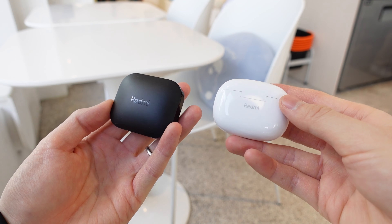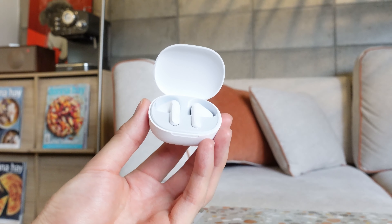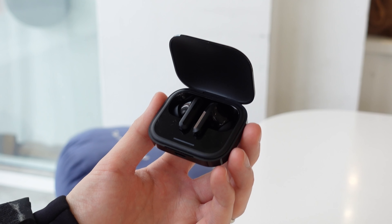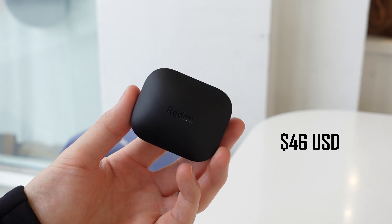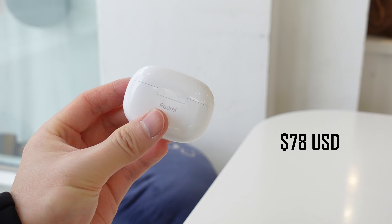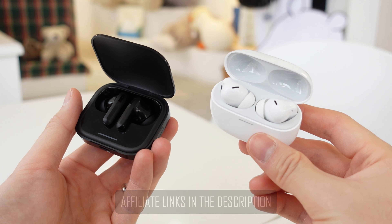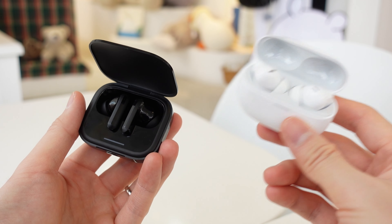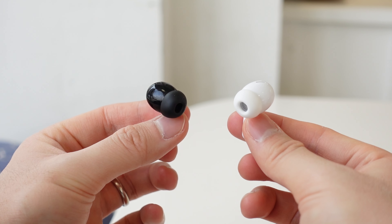The Xiaomi Redmi Buds 5 series is here, and for now there's just two models: the Redmi Buds 5 and the Redmi Buds 5 Pro. I love the Redmi Buds 4 series for how much value they brought to the table while being so cheap. The Redmi Buds 5 series is looking to do the same, with the Buds 5 retailing at just $46 USD and the Buds 5 Pro at $78 worldwide. You can find these even cheaper through AliExpress, Amazon, or other shops in the upcoming weeks. But even at retail price, these are high-quality earbuds offering a lot that competing brands are only offering for twice the price or more. They're not the most refined earbuds, but I think these should be the first earbuds to consider if you're trying to buy a new pair.